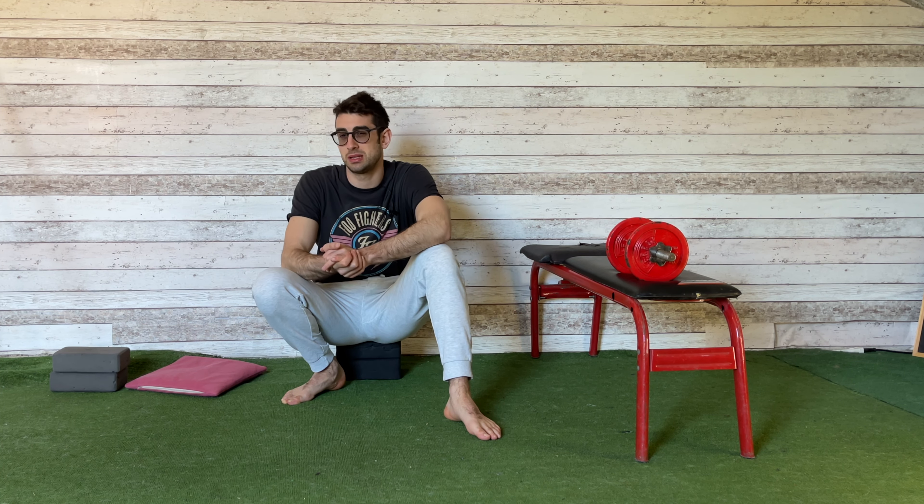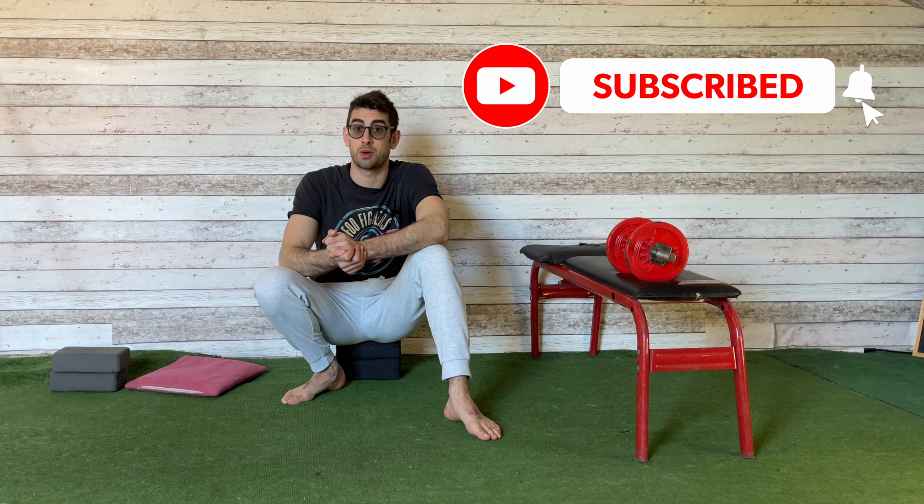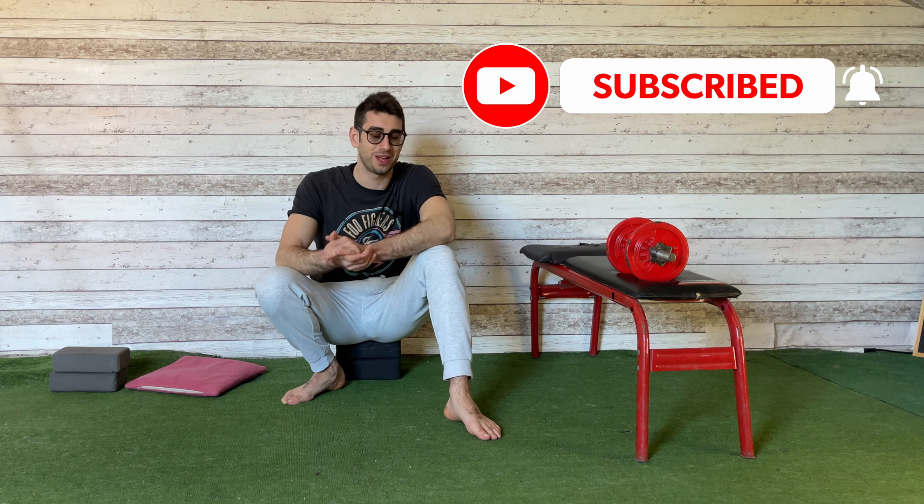With this routine, you're going to improve the flexibility of all these muscles and your posterior chain. But before I start, let me ask you to subscribe to the channel if you're new and turn on the notifications so you'll never miss one of my next videos.